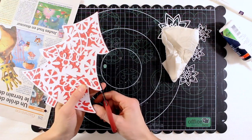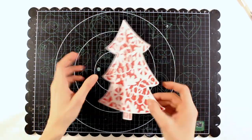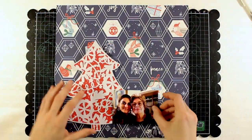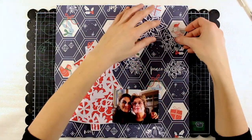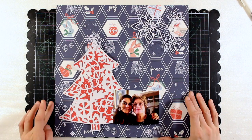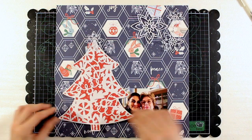So now my tree is ready and for the background I want to use this lovely beautiful pattern paper by Pinkfresh Studio. It's part of the Christmas collection of this year which is called Holiday Vibes.